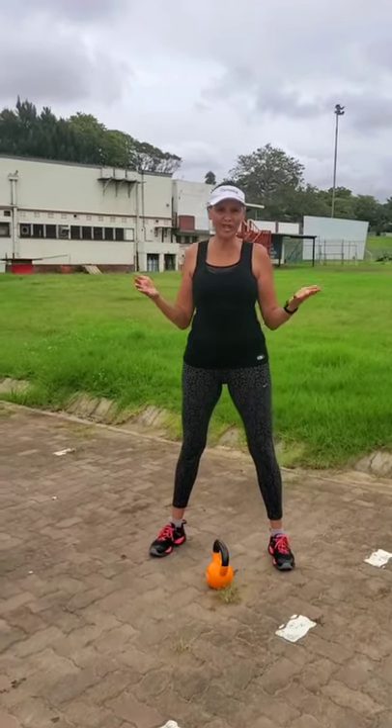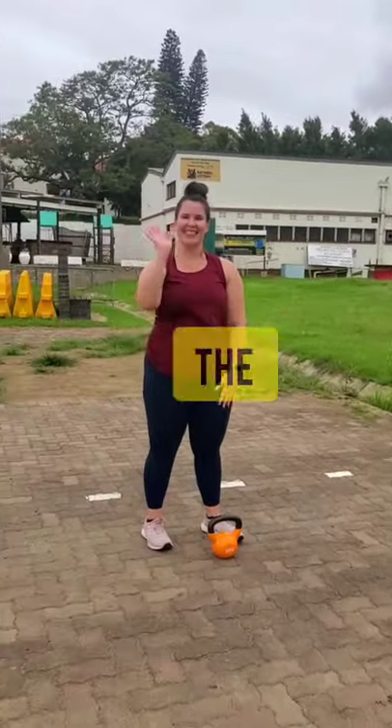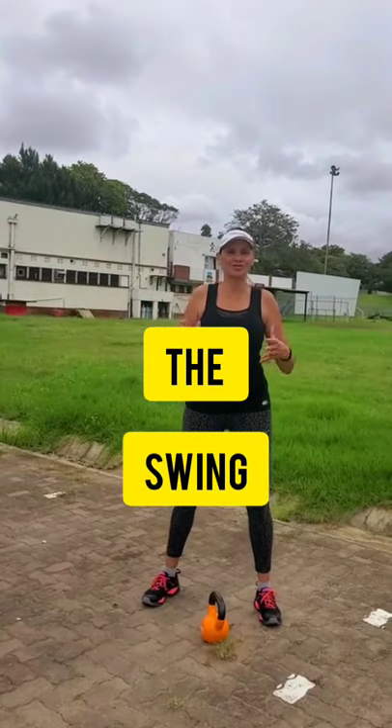Hi everybody, this is Pil. I'm coming to you live from ETA College and today we have my wonderful lecturer Kaz and we're going to be teaching her how to do a swing.